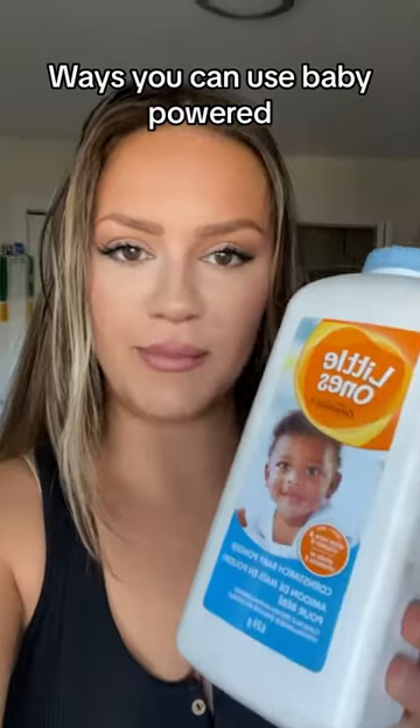A little life hack that a lot of people don't know about: baby powder. If your hair is flat, just use baby powder! Everyone's gonna say their hair's too dark, but nah — you just rub it in.